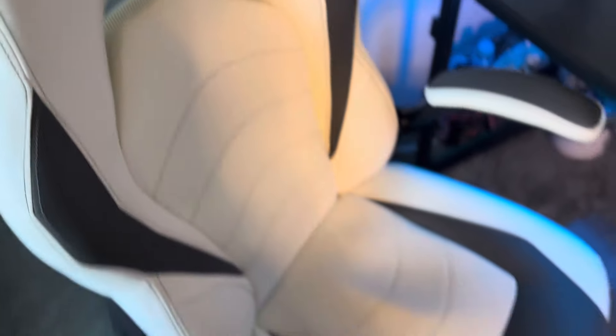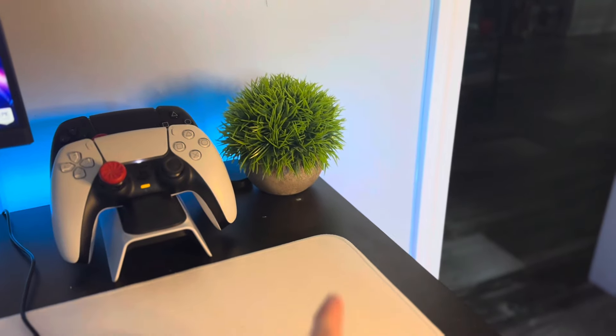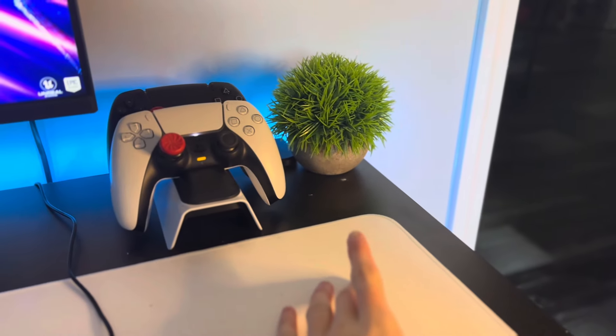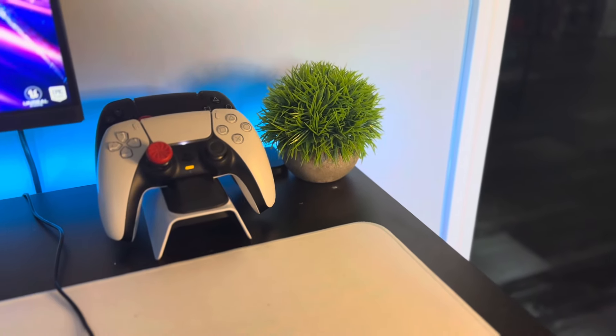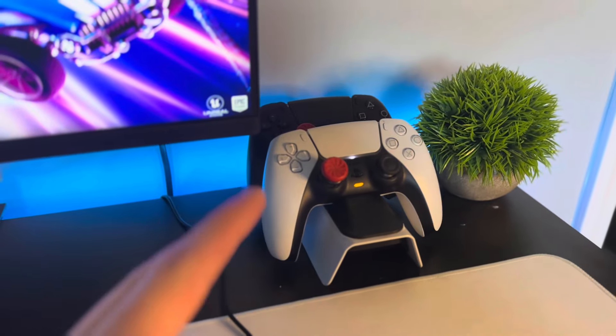To start off the setup, we have this Emerge gaming chair — I got this about a year ago now, it's a pretty dope chair. Moving on to this corner of the desk, you've got a fake plant here — I think it brightens up the area a little bit — and then my controller charger that docks two controllers.